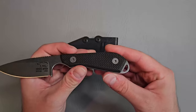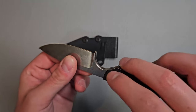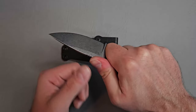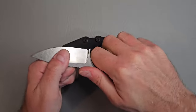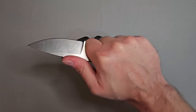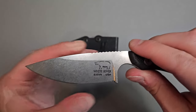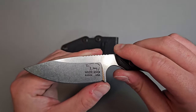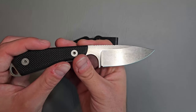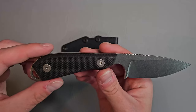You've got a lanyard loop right there. But this finger choil is done really well — it's nice and chamfered and rounded off. There are no sharp edges, so your index finger feels really comfortable in there. Decent sharpening choil plunge grind. It would have been nice if maybe they brought that notch a little bit higher, but it looks good.